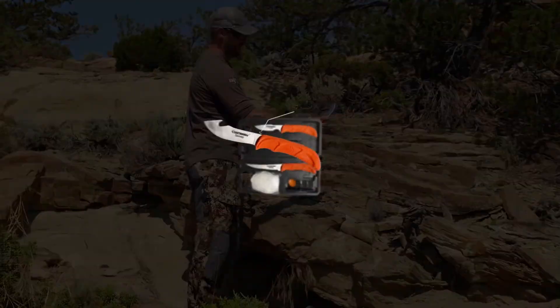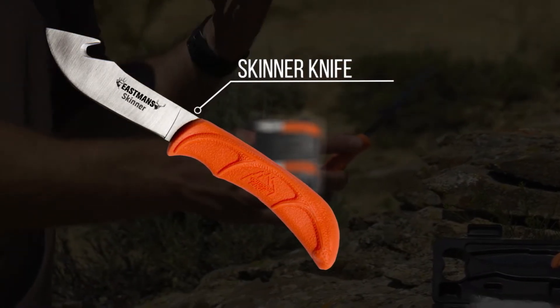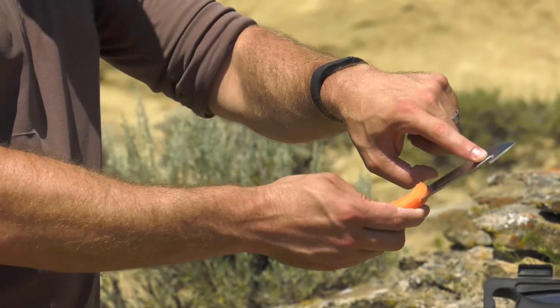Next up, we have the Wild Skin knife, and you can see this is a knife that's going to be very good for removing those large sections of hide, and you'll also see that there's this gut hook.